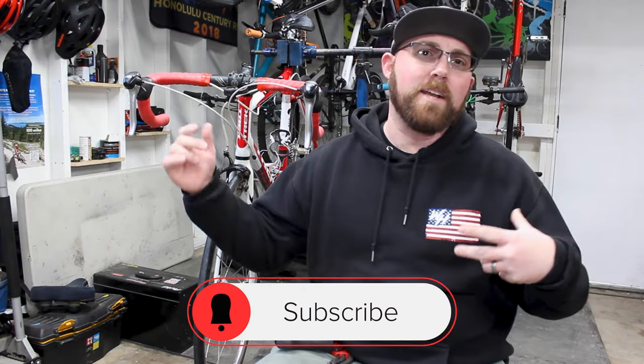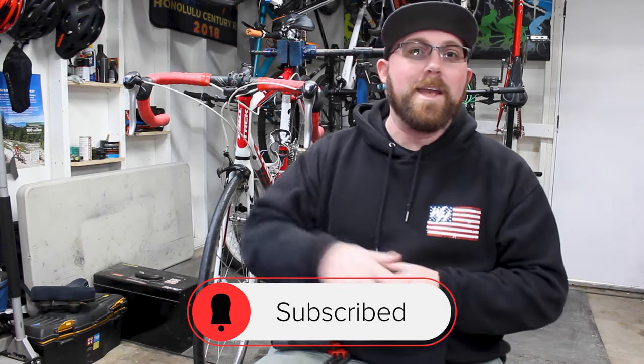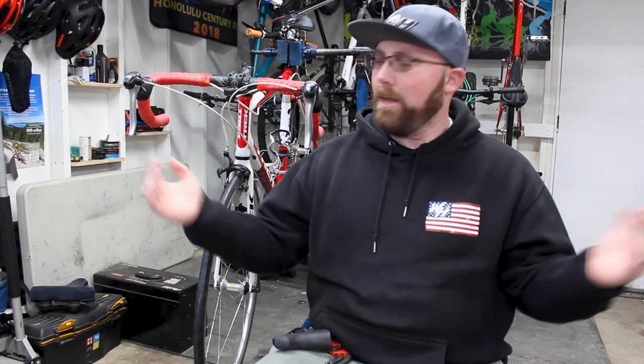Before we get into today's video, if you are new to my channel, make sure you head down below and hit that subscribe button for me. If you already are subscribed, make sure that little bell icon is checked off, that way you get notified every time I upload and don't miss any of this awesome cycling content.